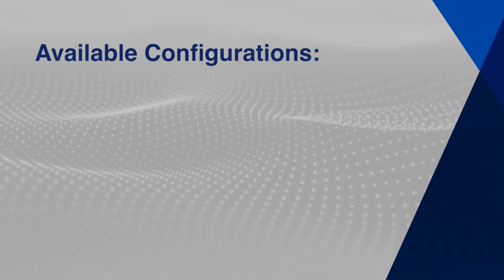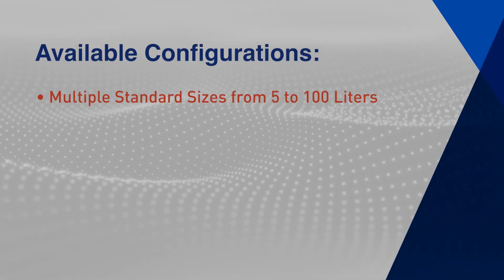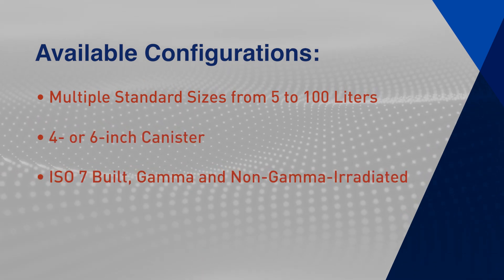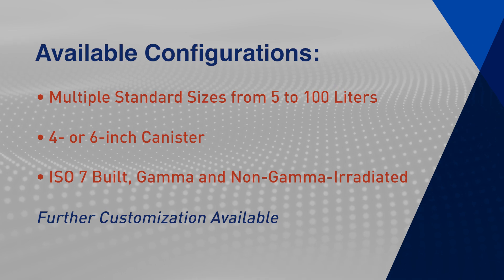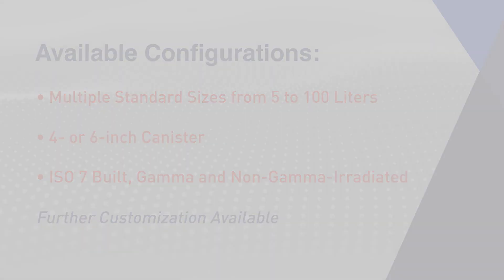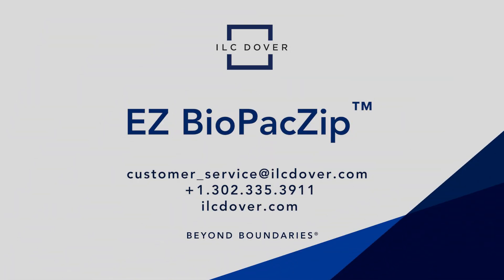The EZ Biopack Zip solution is available in multiple standard sizes from 5 to 100 liters with a 4 or 6 inch canister in ISO 7 built, gamma, and non-gamma irradiated versions. These bags can also be further customized to fit your needs. EZ Biopack Zip, the industry's leading single-use powder handling bags, now with ziplock compatibility. Please contact ILC Dover to learn more.